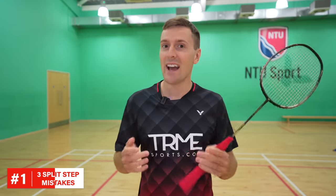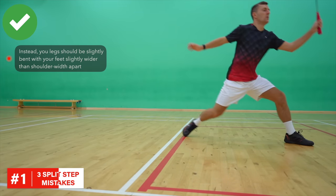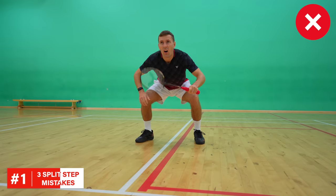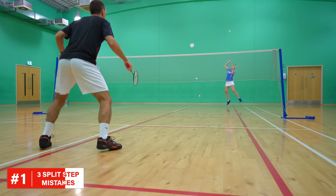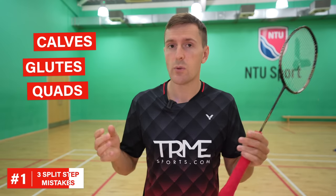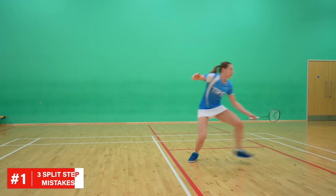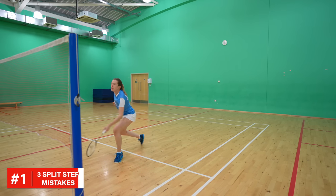Getting your split step right is the first step to hugely improving the speed and efficiency of your footwork. You should have your legs slightly bent and your feet should be slightly wider than shoulder width apart. Having your legs too bent or too wide means most of your weight is going through your quads rather than your calves, glutes and quads, and not using all of these muscles makes your next movement a lot slower. As your opponent is just about to hit their shot — we're talking milliseconds here — you should quickly drop, slightly widening your feet, so that you're ready to push off as soon as you see where your opponent has hit their shot.